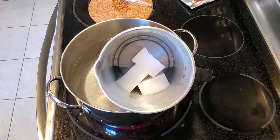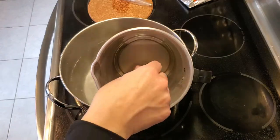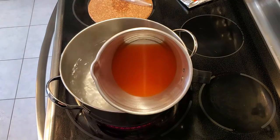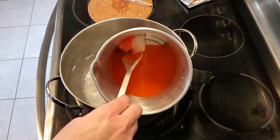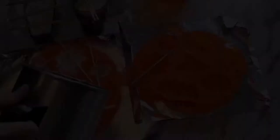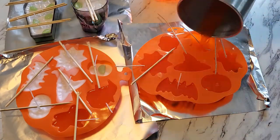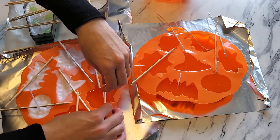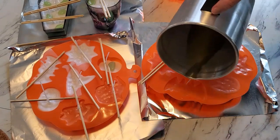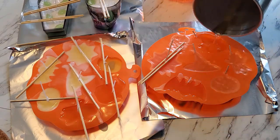I thought it would be fun to add some color, so I melted more paraffin wax and used one crayon broken in half. It gave a bit of orange color to my candles — it was a lot of fun and the color just made them look so much better than plain white. I topped up the wax a couple of times because as it cools and hardens it shrinks, so you'll want to top it up a little bit.